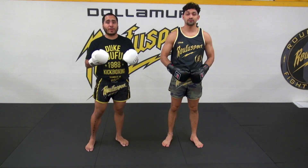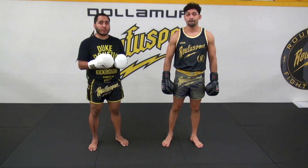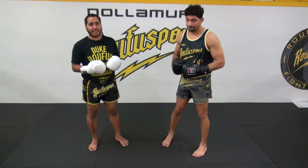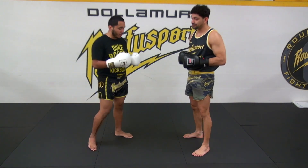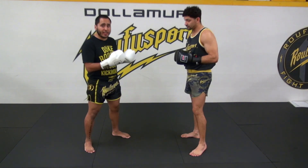For round three, very simple, we are going to be combining rounds one and two. So we're going to throw our jab and our cross simultaneously. The idea though is that we want to make sure we're still following all the cues given in the first two rounds.